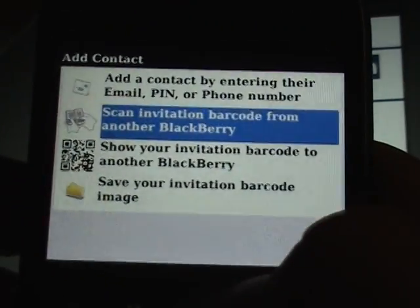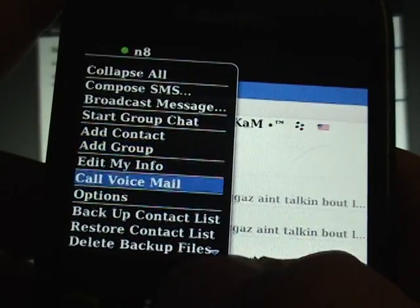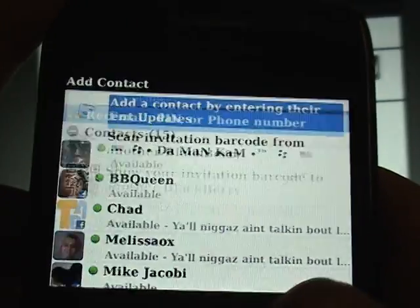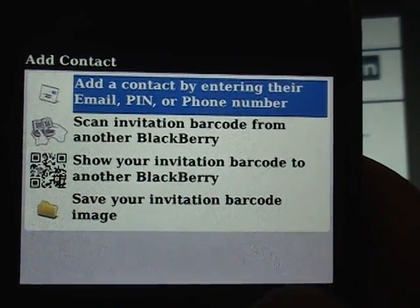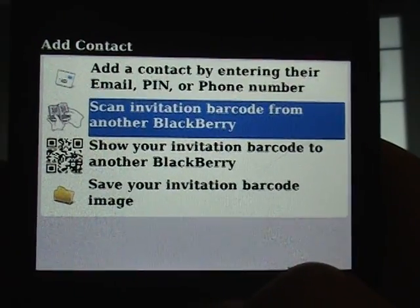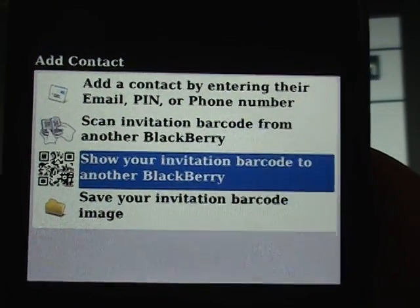The way that this works is when you go into BlackBerry Messenger, you hit the menu button, go down to add a contact, and then it asks: do you want to add a contact by entering their PIN, email, or phone number, or scan invitation barcode from another BlackBerry, or show your invitation barcode.